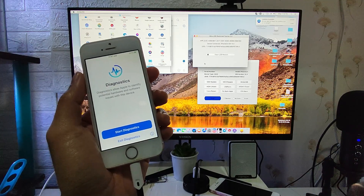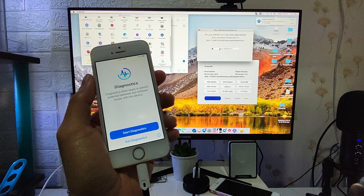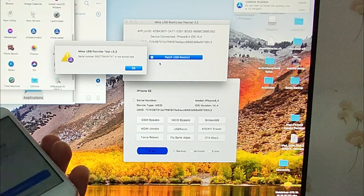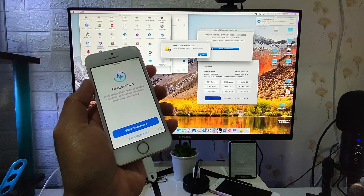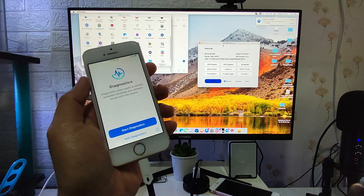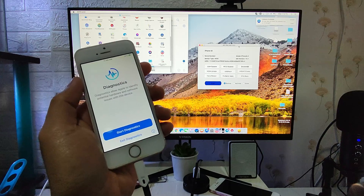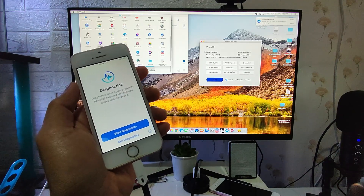Without this method, we cannot jailbreak our device easily. The next thing we need is the Mina USB Patcher, but this software is paid. You can download it for free, but you need to register your serial number on the Mina website, which costs $5 per device for the serial number registration to make the Mina USB Patcher work. For this video, I will be using a different tool — the IRP tool used in our community. If you don't want to use this tool, you can use the Mina USB Patcher; it has the same process.